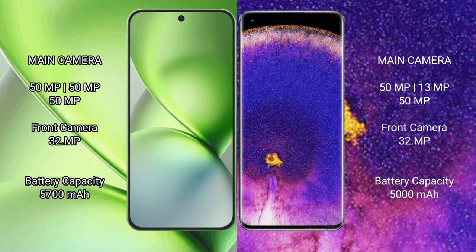FIBO X200 Pro Mini packs a 5700mAh battery with 90W fast charging support. OPPO Find X5 Pro has a 5000mAh battery with 80W fast charging support.